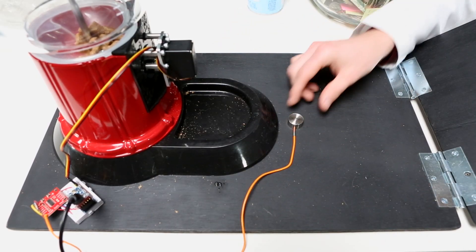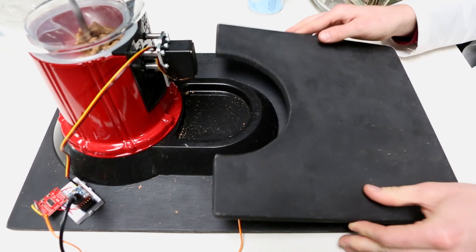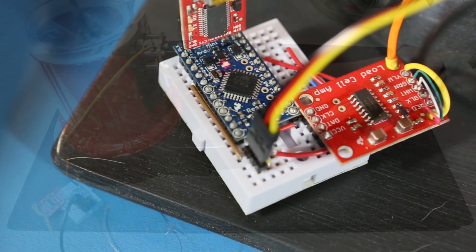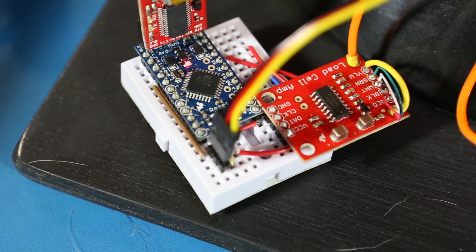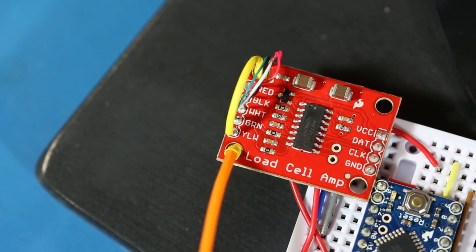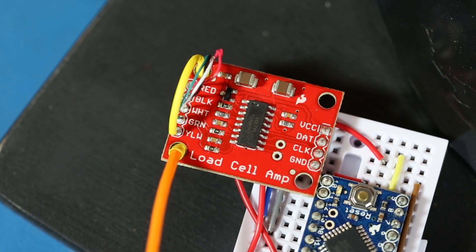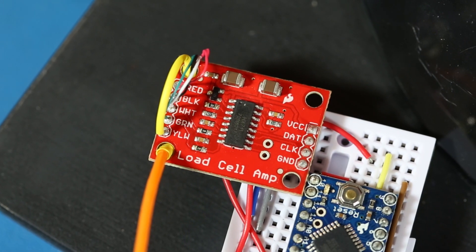In this case, I'm using a 50 kilogram load cell in which a pressure plate rests on top of it. This is connected to our HX711 amplifier that takes that signal and allows me to communicate to it from an Arduino — an Arduino Pro Mini in this case.